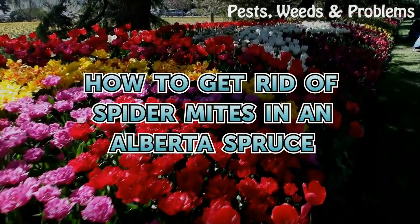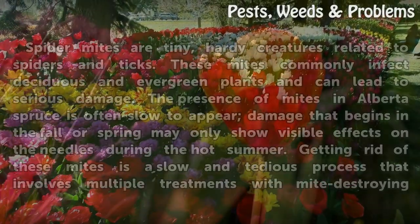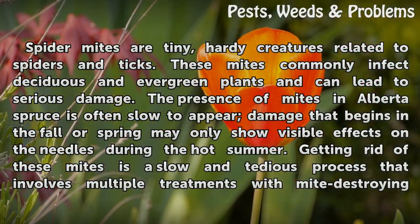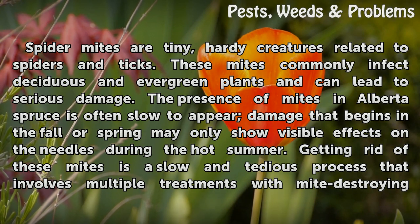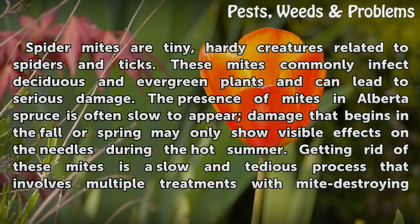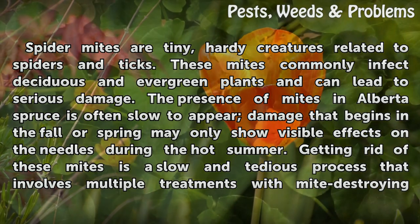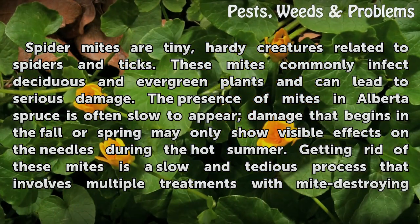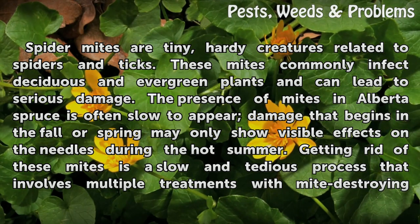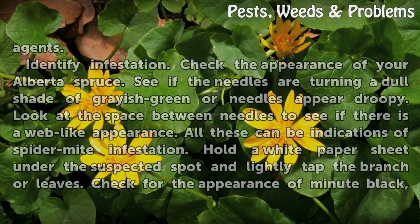How to get rid of spider mites in an Alberta spruce. Spider mites are tiny, hardy creatures related to spiders and ticks. These mites commonly infect deciduous and evergreen plants and can lead to serious damage. The presence of mites in Alberta spruce is often slow to appear. Damage that begins in the fall or spring may only show visible effects on the needles during the hot summer. Getting rid of these mites is a slow and tedious process that involves multiple treatments with mite-destroying agents.